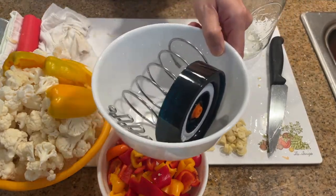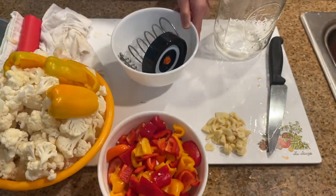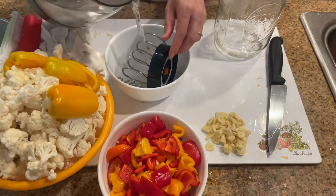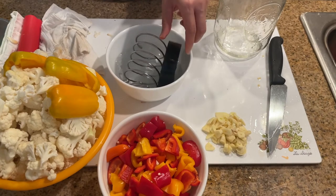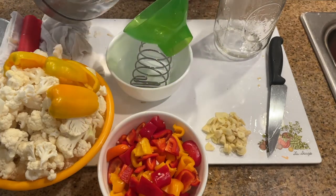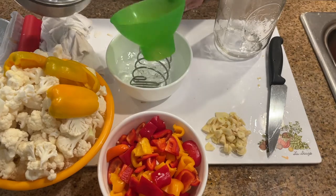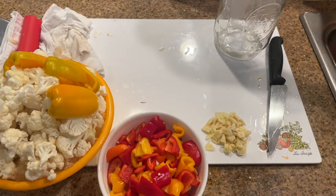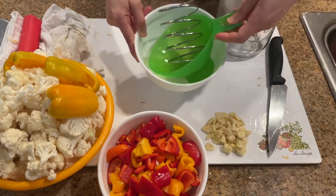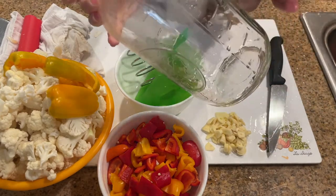Next I put the fermentation lid and spring into a bowl and pour some of the hot water over it. Turn the lid and spring around in the hot water so that all of the lid and spring has been sterilized by the hot water. Also do the same for the canning funnel. Pour away the hot water, then cool down the sterilized equipment. If you sterilize the equipment before prepping the vegetables, the equipment will have cooled down by the time you're done prepping.